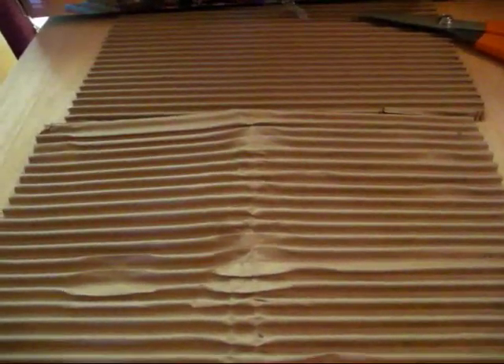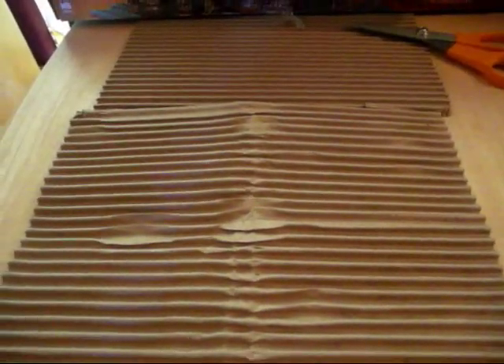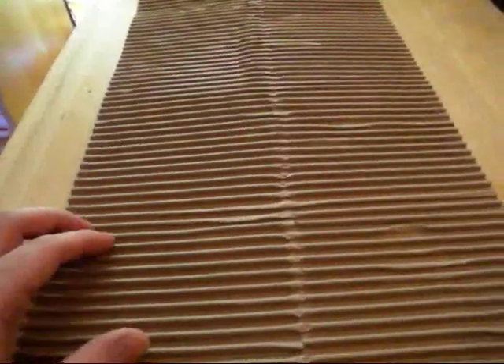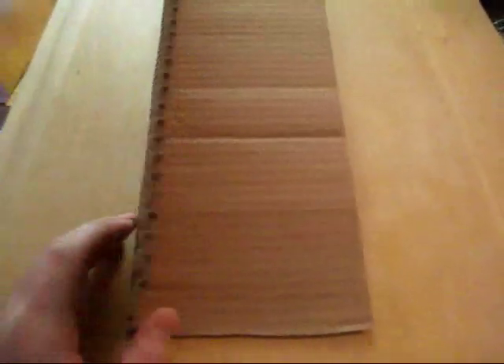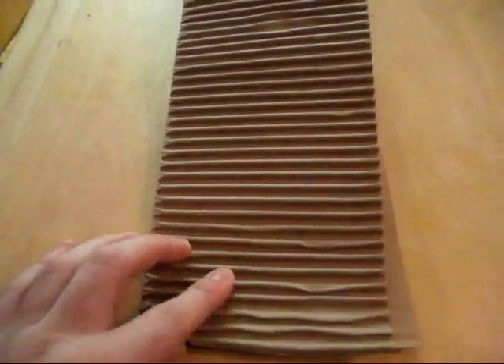First off, you want to take your corrugated wrap. I use this for books as well as many other things, but in this case we're using it for shipping a mug. Basically, you just want to cut off maybe 2 feet, maybe a little bit more, maybe even 3 feet. Then go up to a corner, push it against the corner so you can fold it in half — this will double its thickness. Then fold it over and lay it flat.